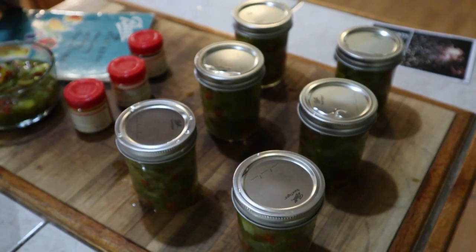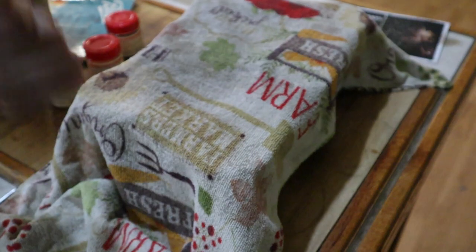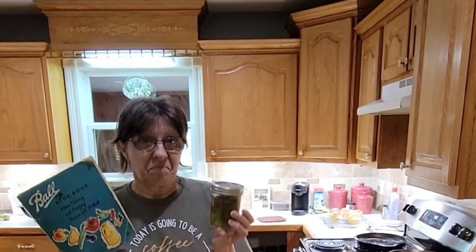Six beautiful jars of pepper hash from a 1960 Ball Blue Book — pepper hash like our grandma would have made. This stuff is amazing. You saw how Danny reacted to it in potato salad — it's worth a try. If you've got all those peppers, make pepper hash, or if you want to call it relish, from 1960. Thank you guys, from Crazy Days.